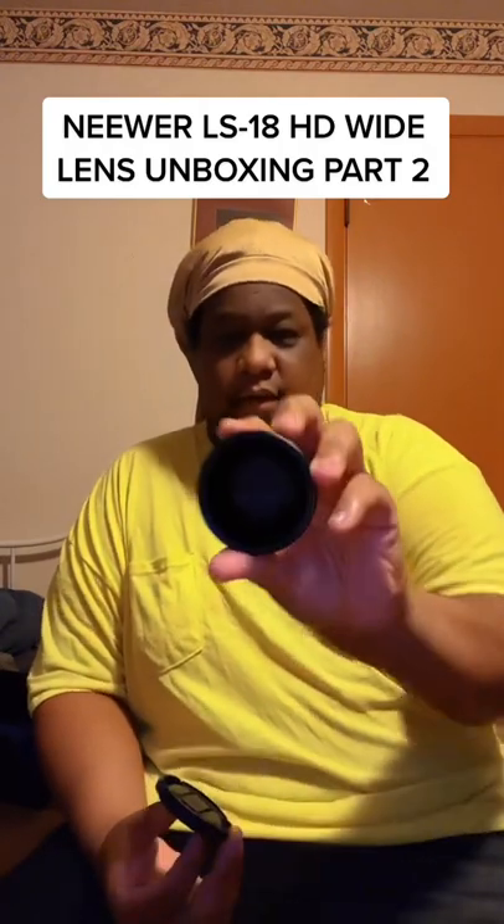What's up y'all, we're back in part two with this lens — taking it out the box to show y'all what it looks like. It's kind of heavy in weight. You can see the lens cap on the back, this is the mount that you screw onto the camera, and it comes with this little adapter piece that you put on there.